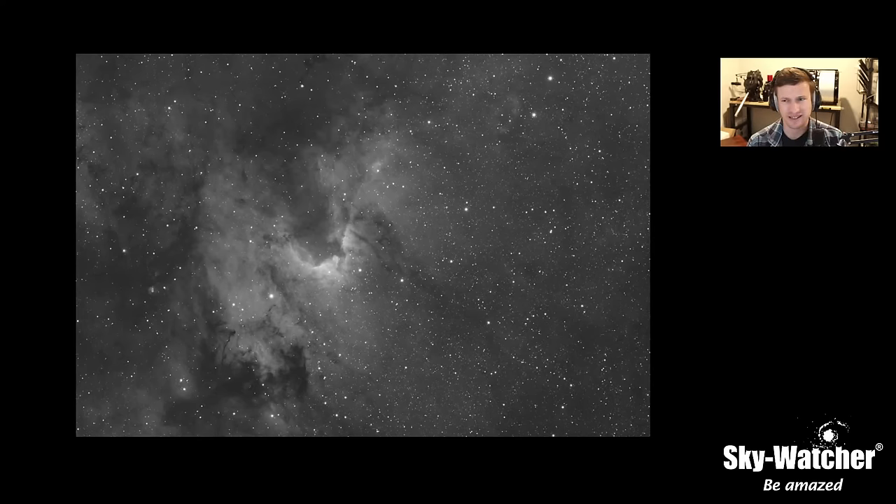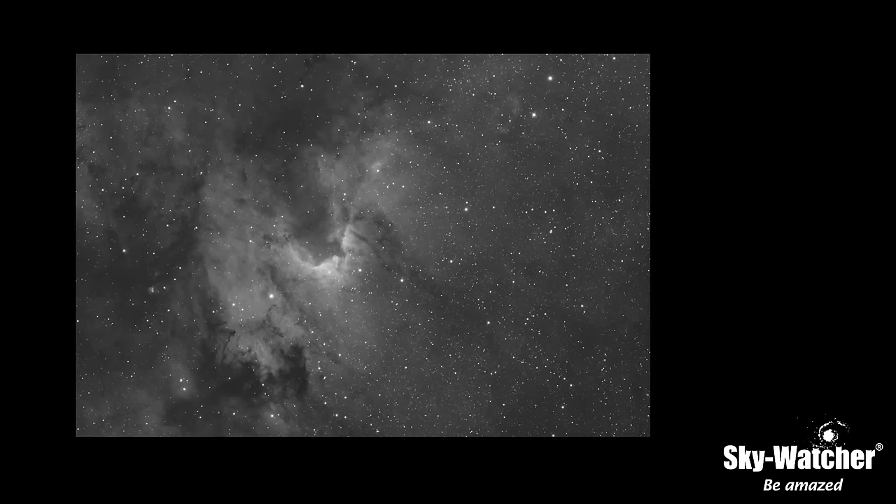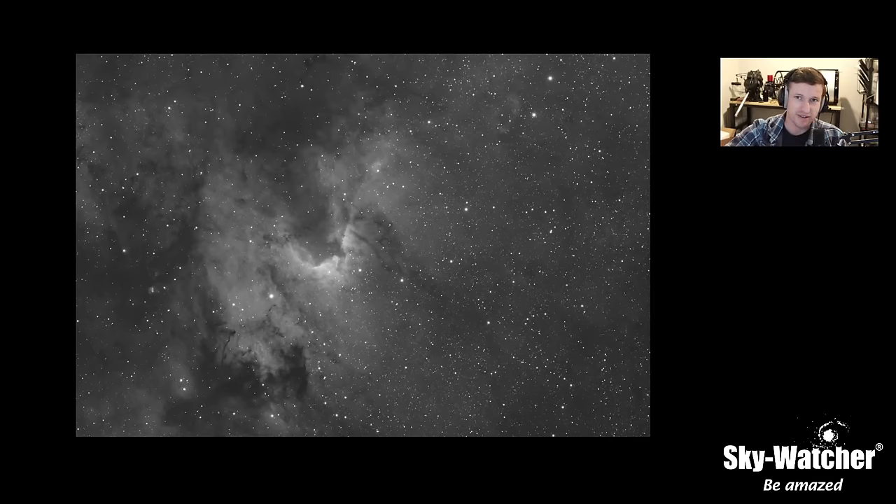For filter brand rankings: Chroma I consider the top filter manufacturer right now for high-quality, high-dollar filters. Then you have Optolong and Antlia — Antlia I think is a bit higher on the list, with a wide range of sizes and options. Then Optolong, which is quite nice as well. My ranking would be Chroma, Astronomik, Antlia, Optolong, and then down to ZWO, which are more budget filters. For a good all-around filter for imaging emission nebulae, pick yourself up an H-alpha between three and seven nanometer, ideally five to six.